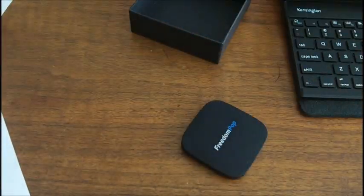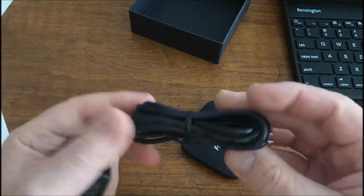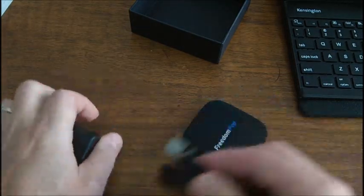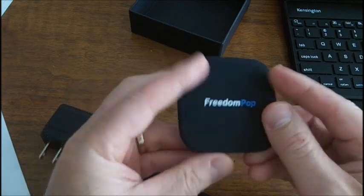Instruction manual in there. Let's see what we get. We get a USB charging adapter, and the micro plug goes into this to charge it up. That's all it takes.